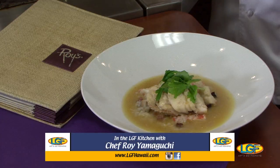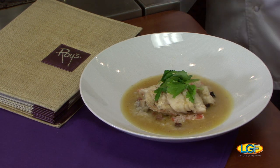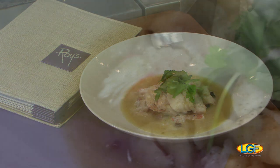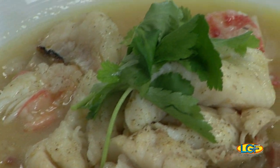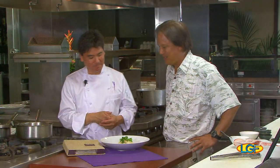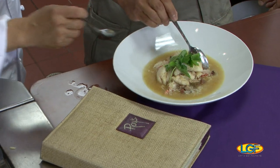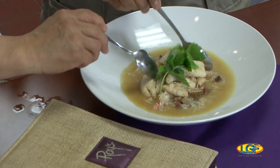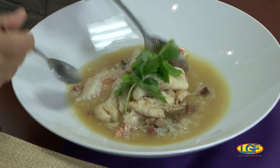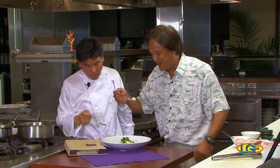Folks, if you just joined us, we're with Chef Roy Yamaguchi here in Waikiki at the new restaurant and he's just put together this fantastic dish. Chef, can you describe this for us again? This is the hogo that's been braised in a little miso broth. It comes with a juk, Chinese style juk, which has crab meat, chashu, lap chong, and some mushrooms. What you want to do is try some of that hogo because it's nice — like I said, it's a great braising fish, a fish to be steamed or cooked with broth. The hogo looks great.